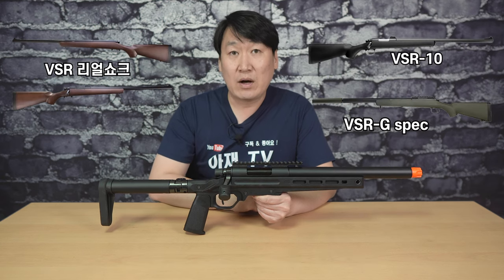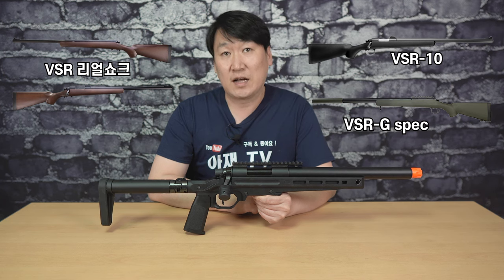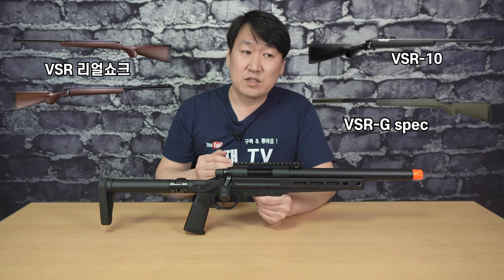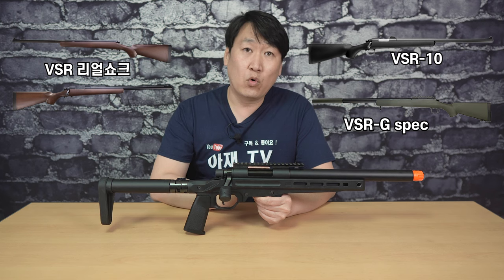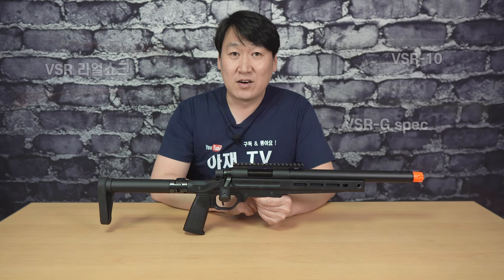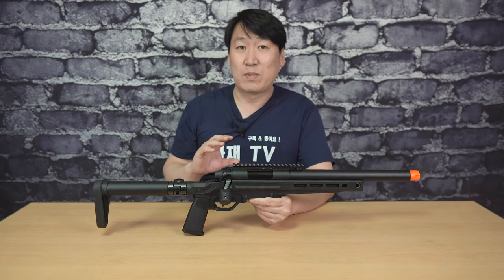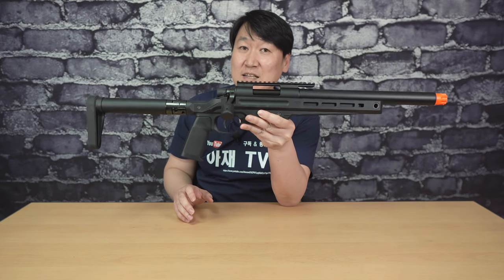이 제품은 VSR의 후속 모델로 나왔고요. VSR이 출시된 지 근 20년 가까이 되었는데, VSR10 그리고 G스펙 등 몇 가지 제품과 리얼셔크 제품들이 나온 이후로 아주 오랫동안 신제품이 출시되지 않다가, 이번에 아주 혁신적인 디자인으로 출시가 되었습니다. 그중에 단연 인기 있는 제품은 바로 마루이 VSR1이 되지 않을까라는 생각이에요.